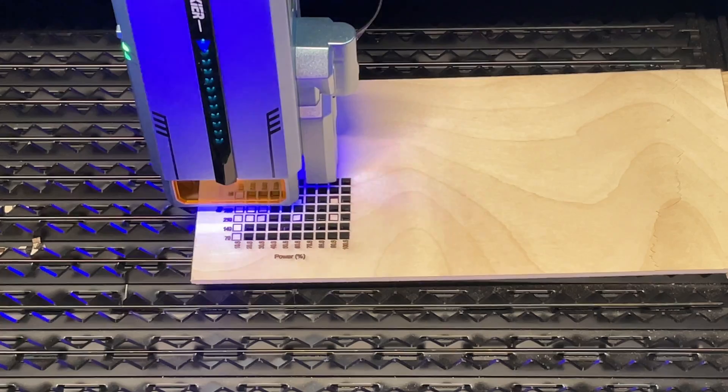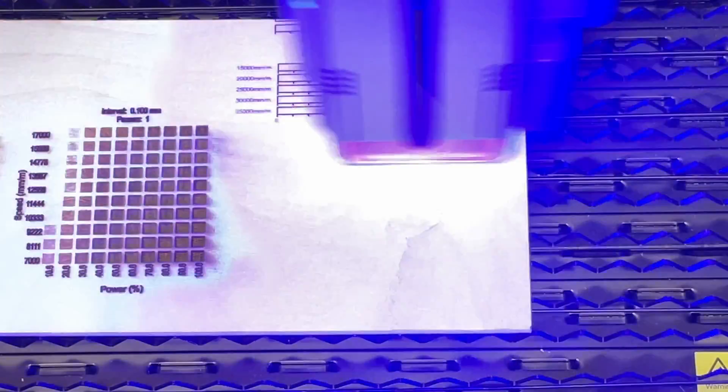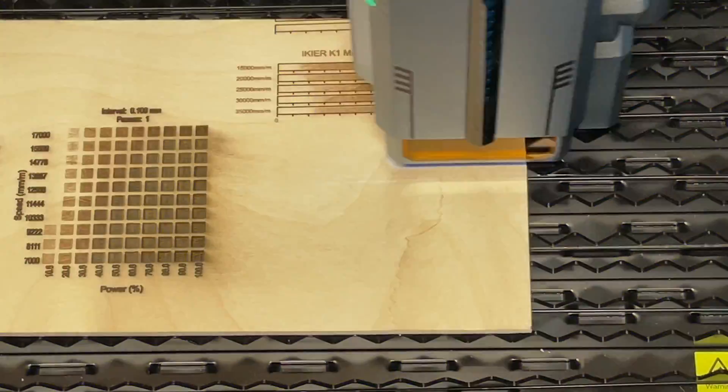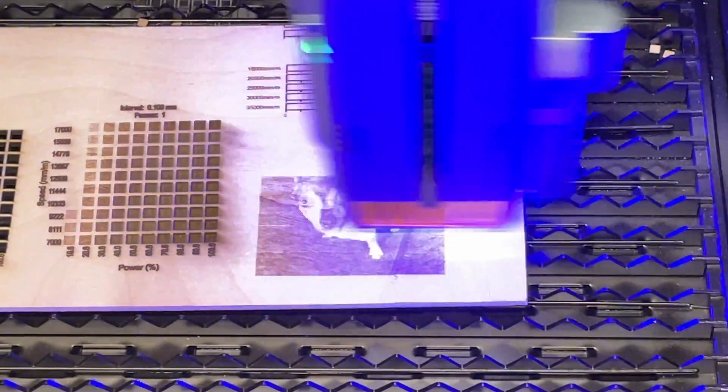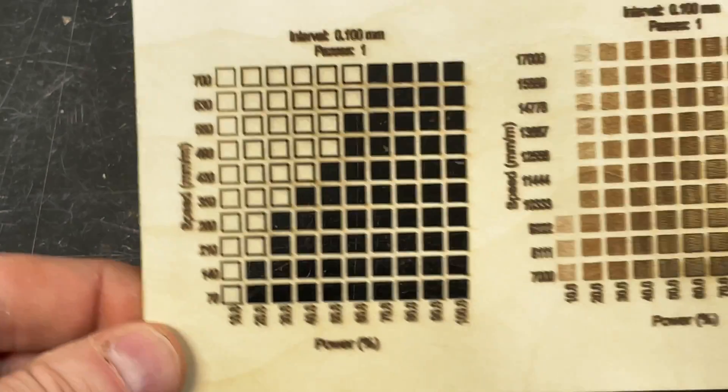With the laser configured and ready to go, I loaded up my usual set of benchmark tests. I started with a cut test, followed by an engrave test, then a gradient test and an image test — just to see how things went. I did all of these with manual focus, and I'll explain why I didn't use autofocus as I go.